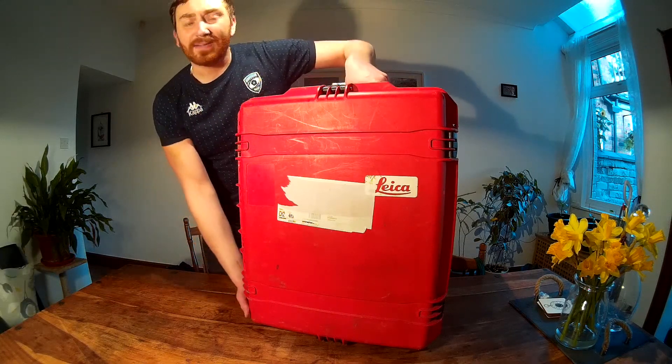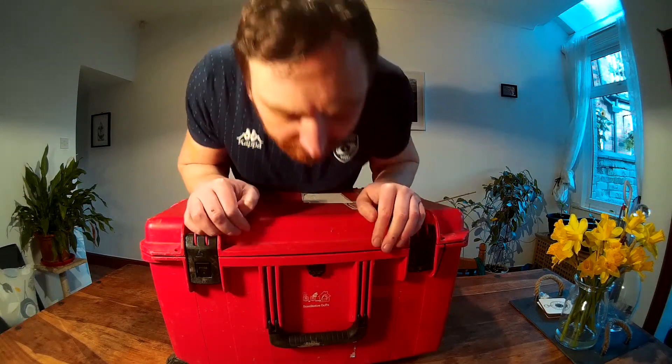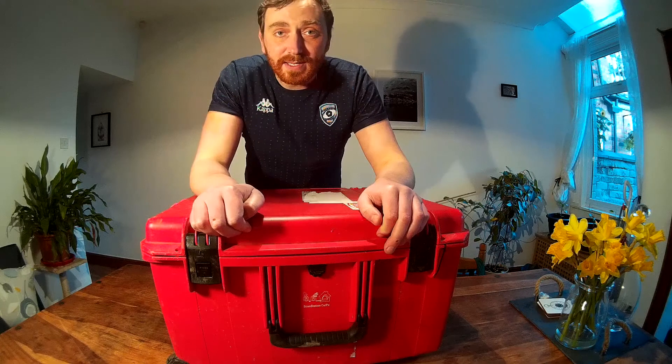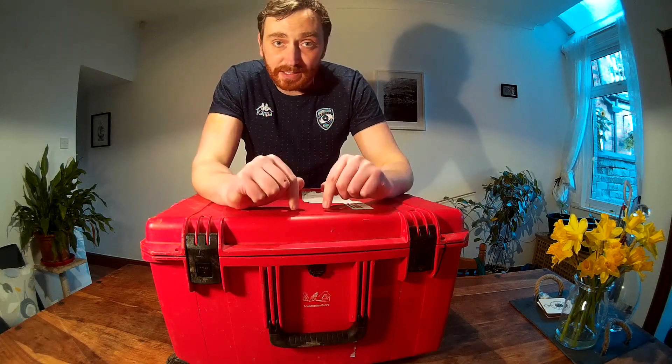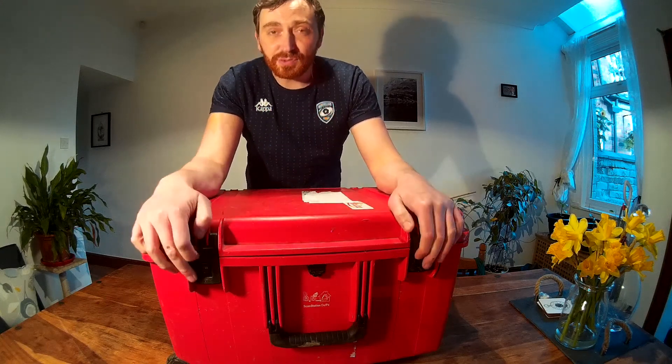On the box there's a little symbol — if you get it wet, dry it off and leave it in the box open. You can use these in the rain, and they operate between minus 20 to plus 50 degrees centigrade.